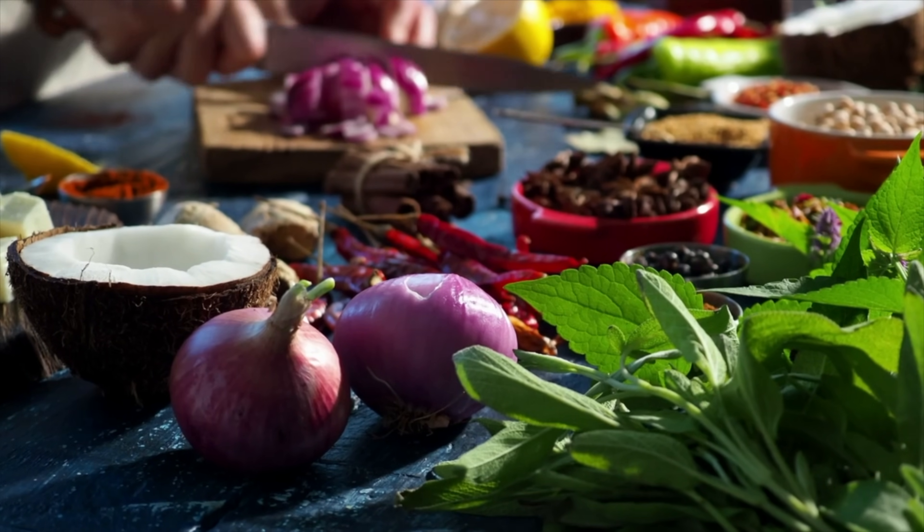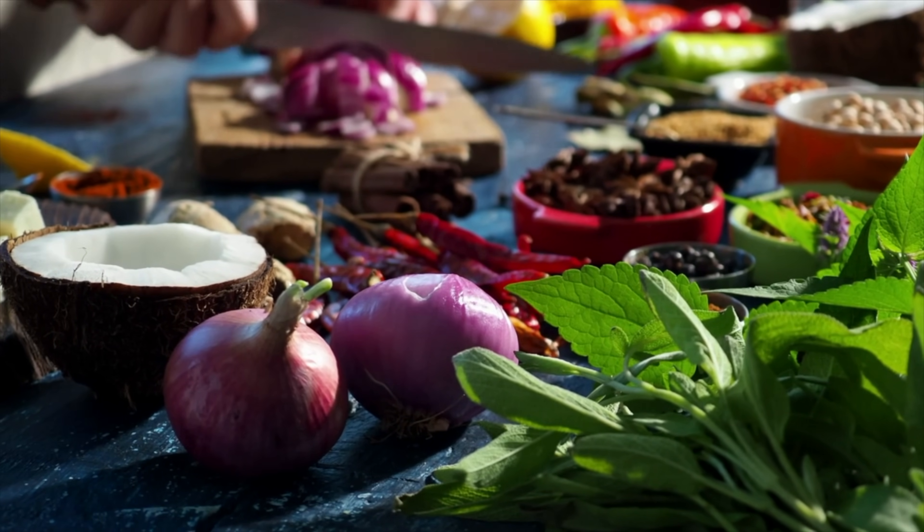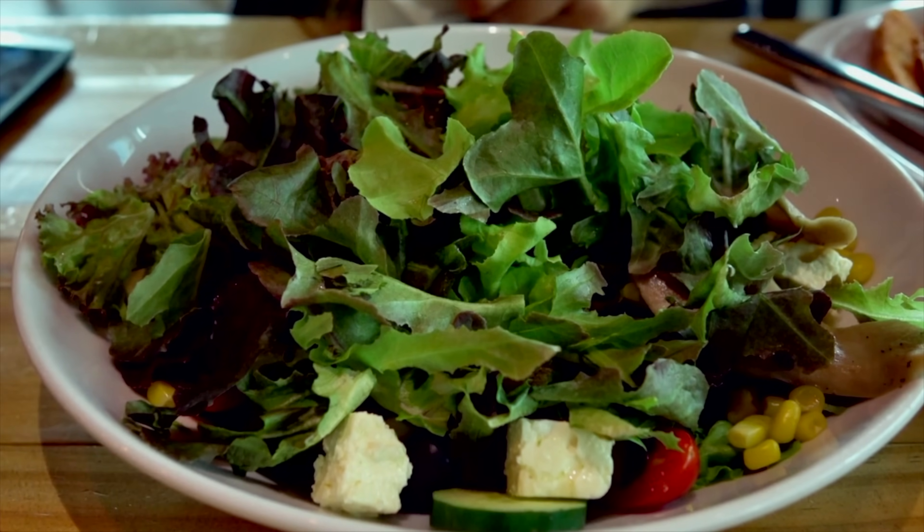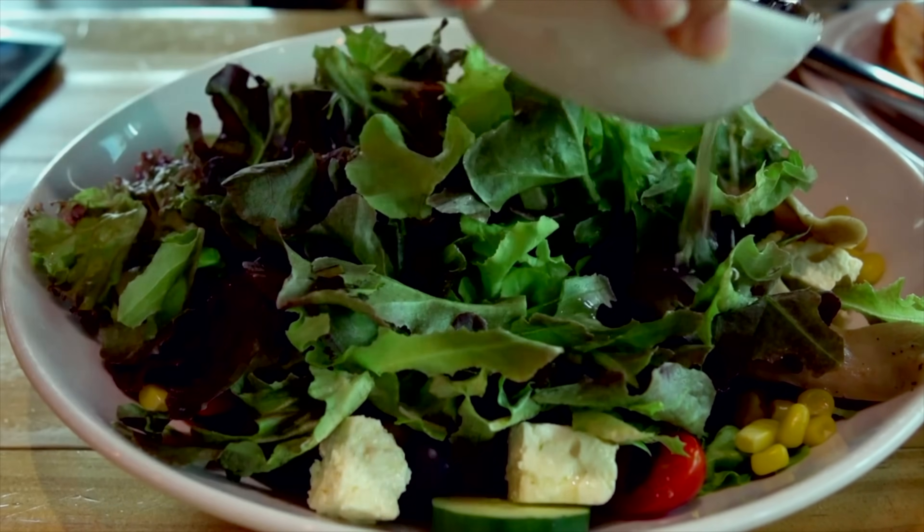Before we get into the process, let us understand what composting is. Think about what you had for your last meal — everything came right from the soil. Composting is just returning the favor. Composting is the process of breaking down organic material either in the presence of oxygen, called aerobic composting, or in the absence of oxygen, called anaerobic composting.